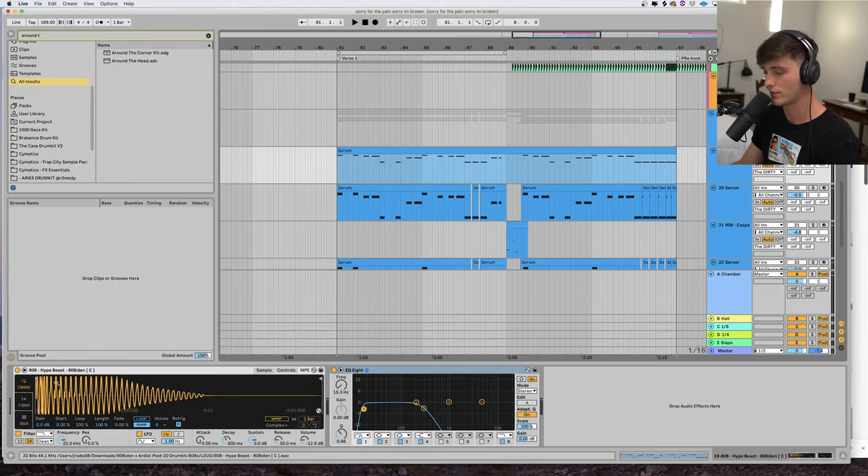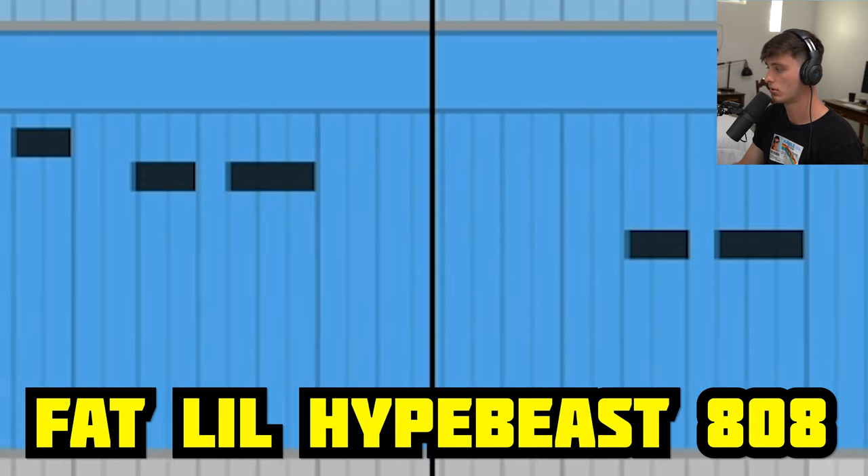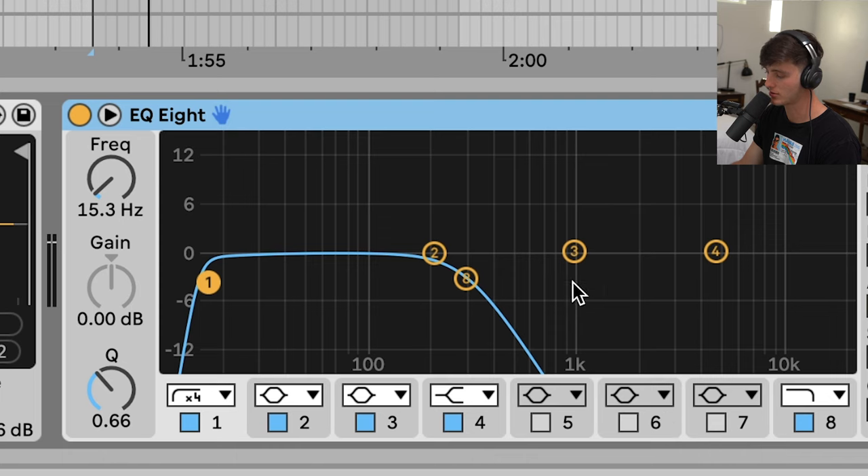First layer we got right here is this fat little hype beast 808. Rolled off a little bit of the top end because all of these mid and high frequencies are going to be taken up by the other bass layers.